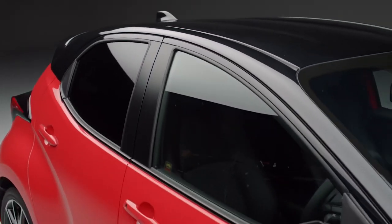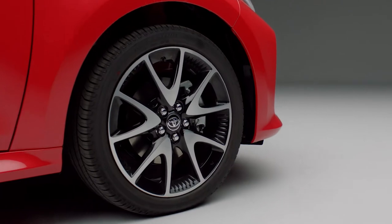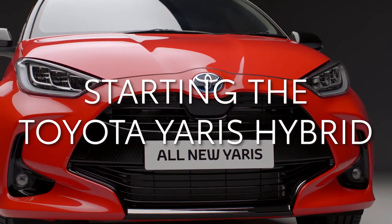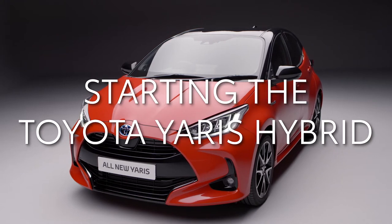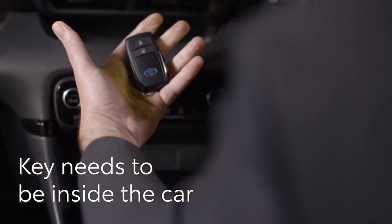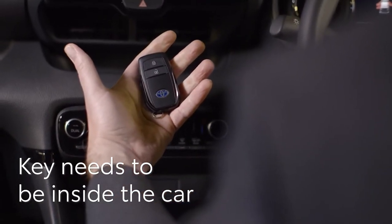Welcome to your new Toyota Yaris Hybrid. In this short video we'll show you how to start your new Yaris Hybrid. First, let's start the engine. You don't need to take the smart key out of your pocket or bag — it just needs to be inside the car.